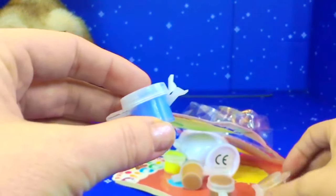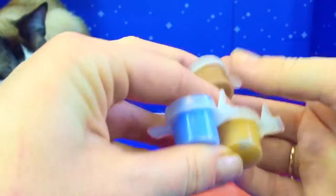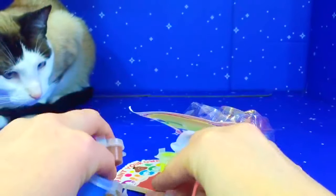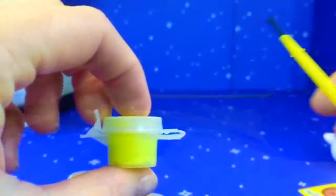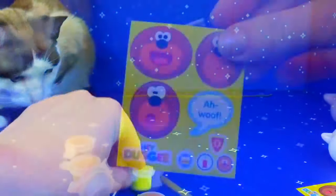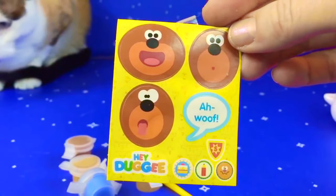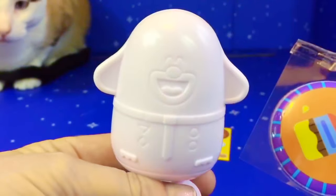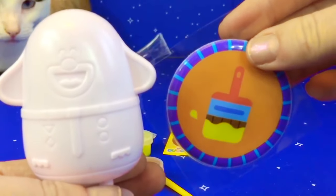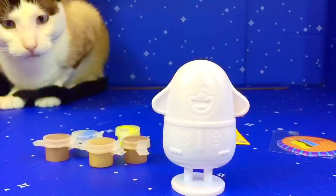We have blue and we have three different colors of brown, and there's also a yellow. There's a little yellow paintbrush and Dougie faces and badges. Here's our Dougie, and the set also comes with a paintbrush badge we can add to our collection.